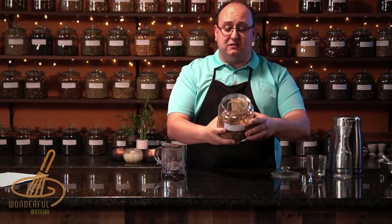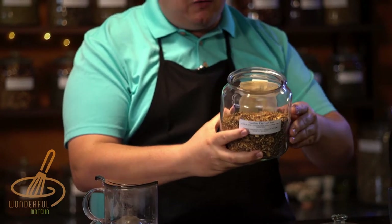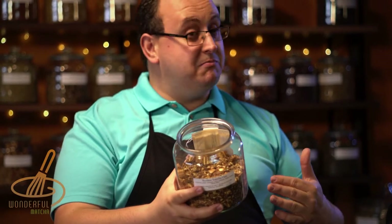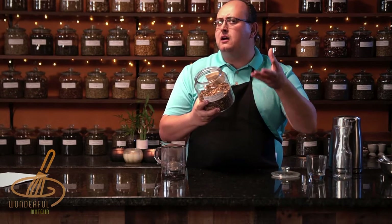The color of this tea is really bright and yellowish. You could see the ginger and the cardamom and the cloves in the tea. The smell is definitely a chai — very potent, very strong — yet the hints of vanilla do come through.